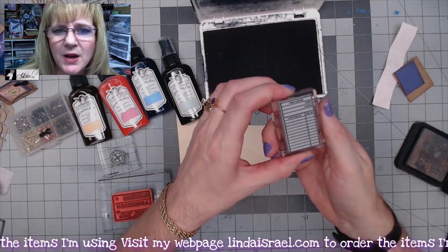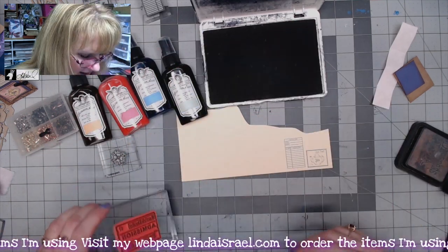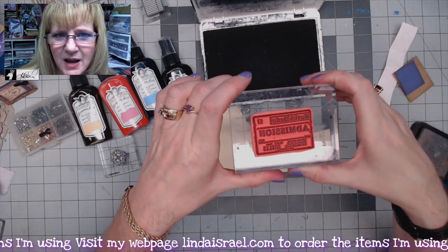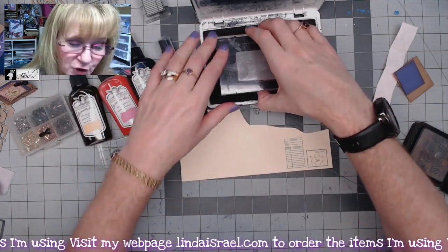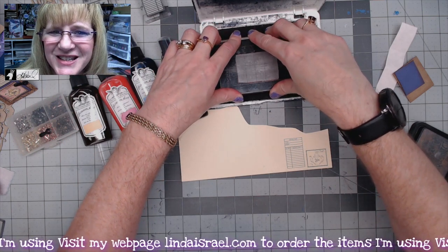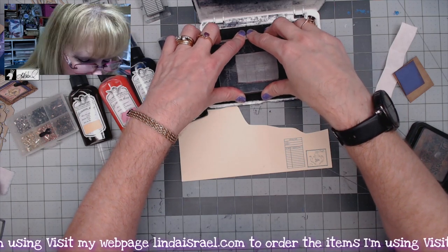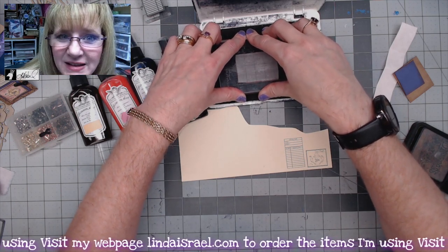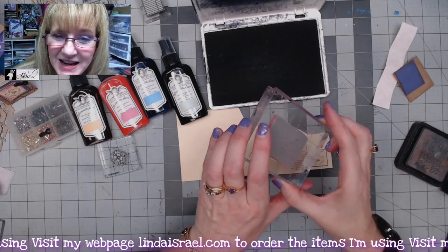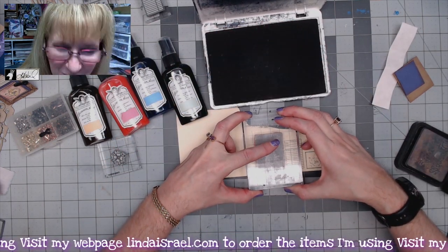I'm also going to stamp the tiny library card and I have the admission stamp by Beeline Designs. The first two stamps are mine and the last stamp here that I'm using is from Beeline Designs. When you're at my website most of them will say by Linda Israel or by Beeline Design. I'm still updating so if you're confused just let me know and I will try to answer that question.